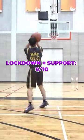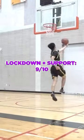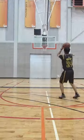For lockdown and support, the carbon fiber shank and TPU heel clip were able to secure my foot and support all my movements. Overall, these are now my go-to hoop shoes, so you can hoop in Kobe reps.